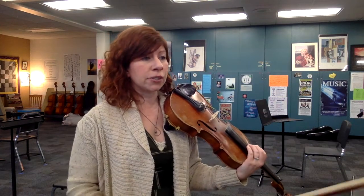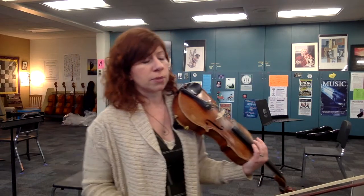We end on a regular E natural at 65, going back to our original key. That'll probably be the hardest part of the piece — you'll need to spend some time on those triplets. Double check your low fingers; make sure your half steps and whole steps are correct.